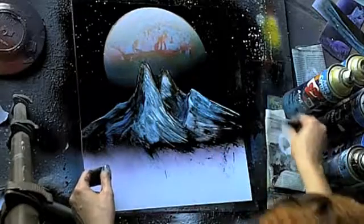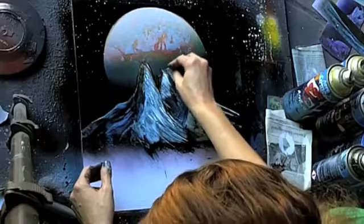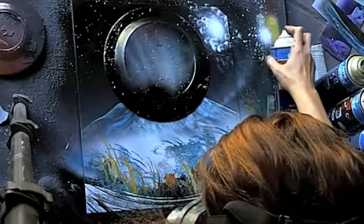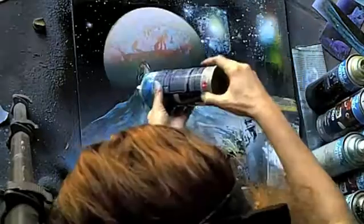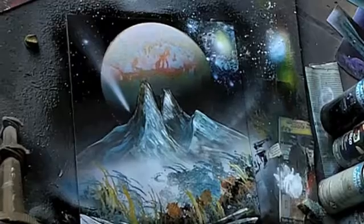Sometimes the paint is thick with rust-preventing ingredients, and sometimes it's thinner. So in these videos we're using a lot of different types of paint so you can try these effects. This was done with some thin paints called Comex from Mexico, so it should work with thinner brands like Krylon Painter's Touch and similar.